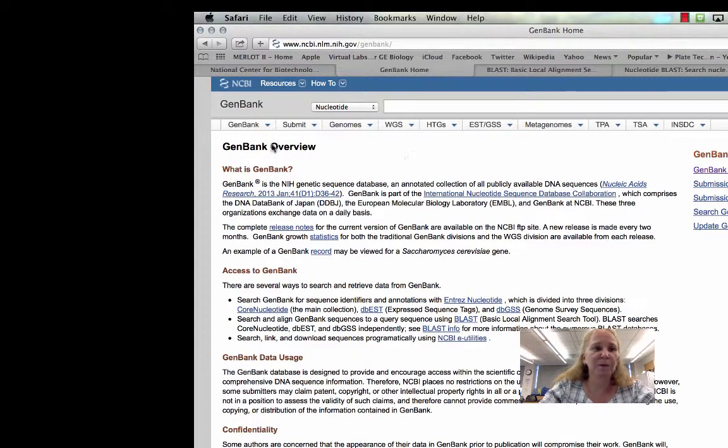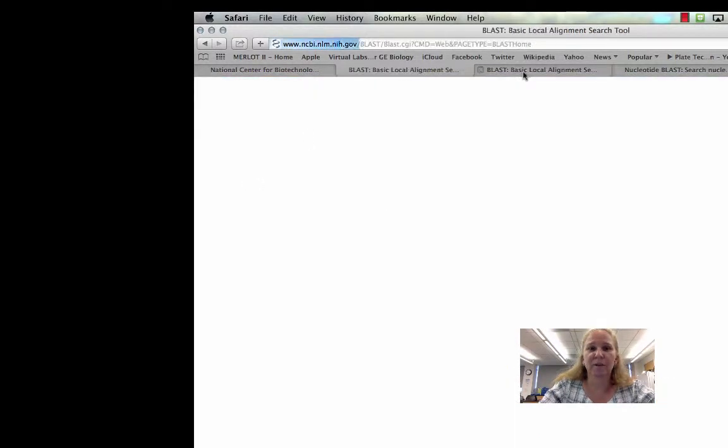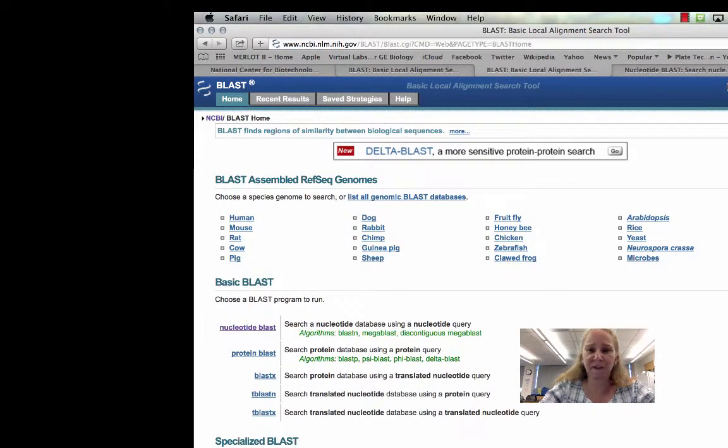The most common search people use is what's called a BLAST search. BLAST stands for Basic Local Alignment Search Tool. The idea is that you can enter a nucleotide sequence that you know about and search the database for any sequence that is a similar match. So maybe you know the gene sequence for a particular gene in fruit fly, and you want to know: do zebrafish have a similar gene? Do humans have a similar gene? Do chickens, honeybees, or sheep have a similar gene? That's what the BLAST search tool does.